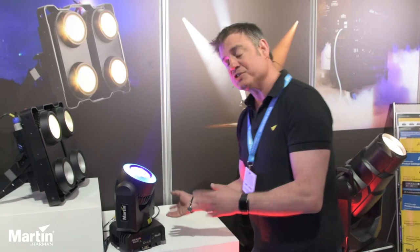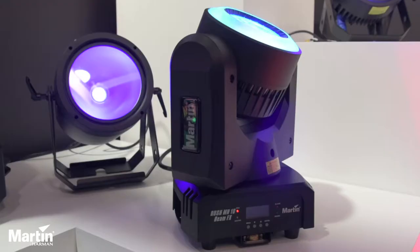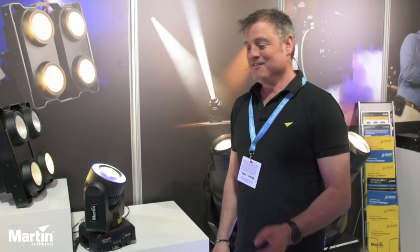So as you can see, it's very compact, very small. Power is actually a true one in and through on the back of it as well. So great little unit all around.